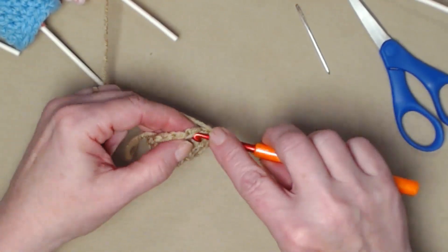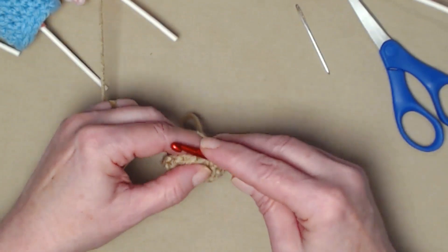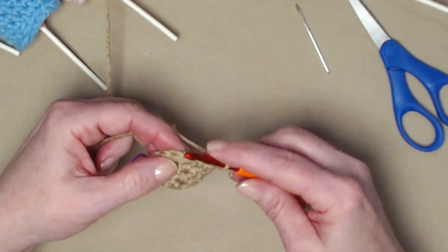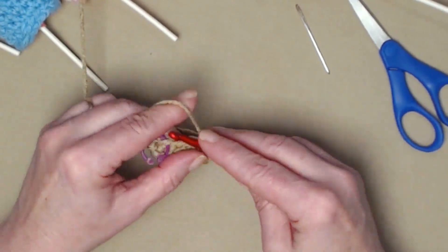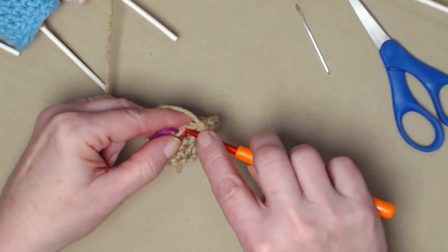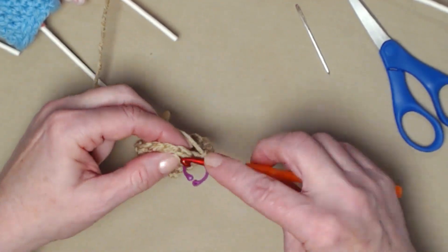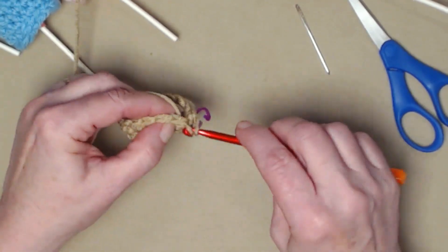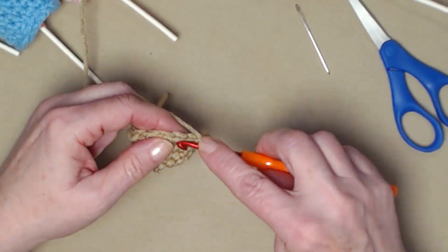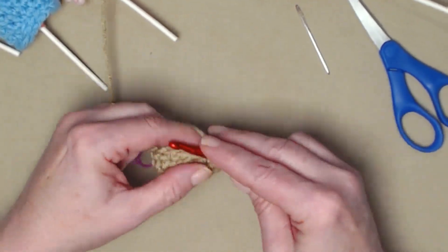If you want to make these a little bit smaller, you can use a thinner yarn — maybe a light number three — and go down a hook size, maybe to a G, if you're making them for smaller Tootsie Roll Pops or any little lollipop you have. I'm not going to take that stitch marker out. I'm going to stitch in that spot and just move my stitch marker, so I can count my rows and keep right on going.